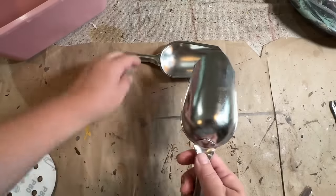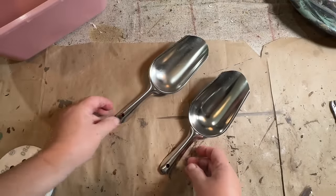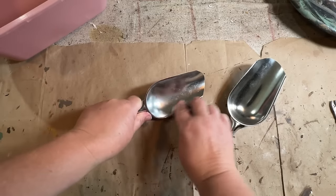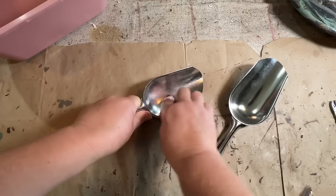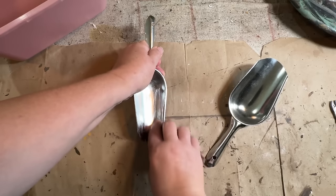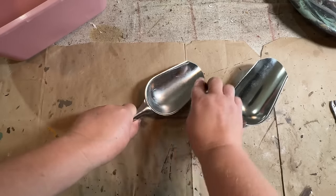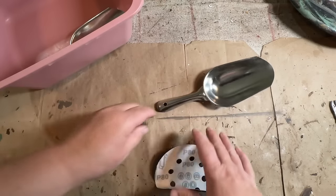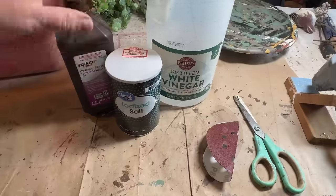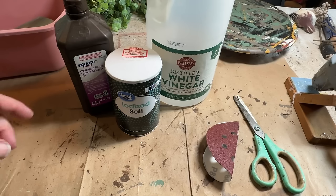I found these scoops recently at a local store and they were only 99 cents, so I picked them up. They are stainless steel but I'm going to try a trick and see if I can rust them up homemade. I'm going to scratch them up so we can get down in and cause a reaction. I have a little bucket — I'm going to put these in once I'm done sanding them. I'm going to use three ingredients to try and create a rust effect on these — I'm not sure it's going to work but we're going to give it a shot.